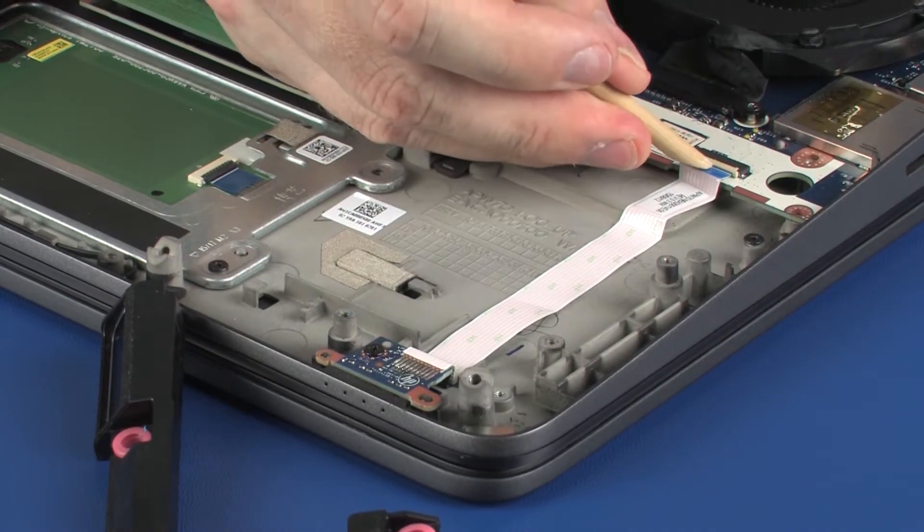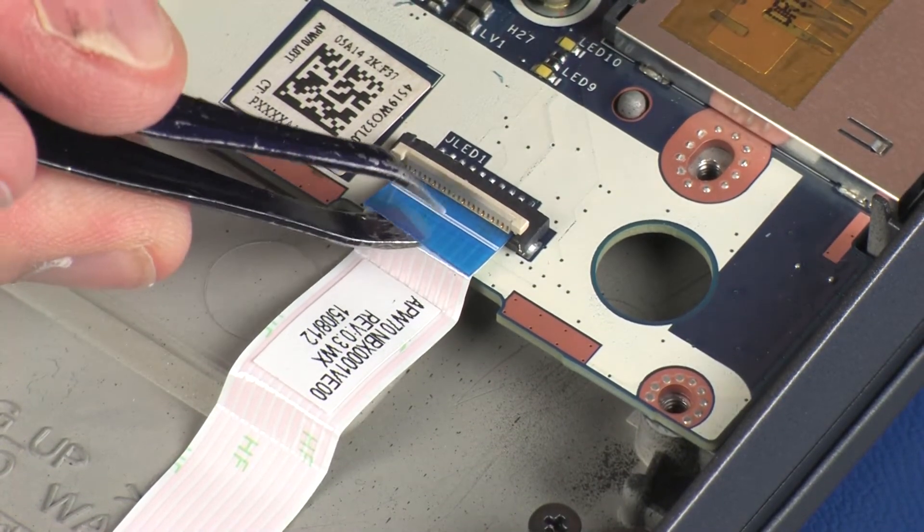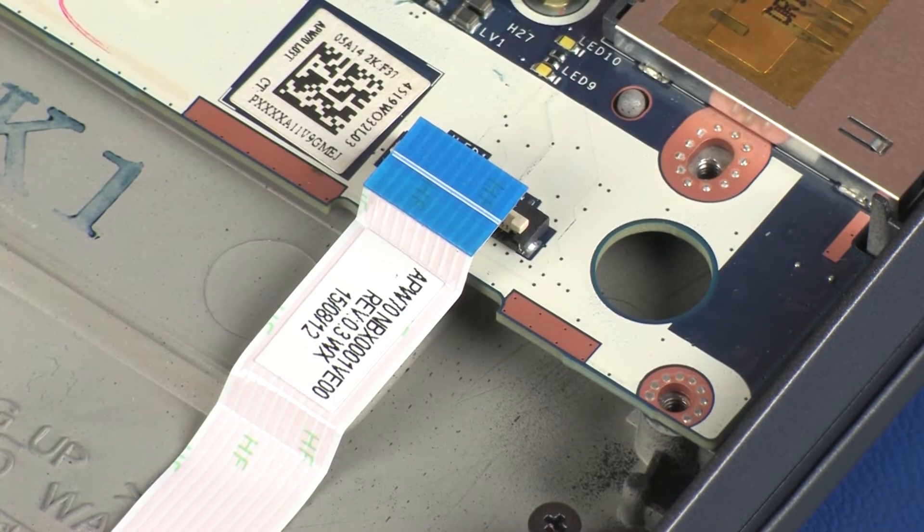Using minimal force, lift the locking bar up on the LED board ZIF connector and disconnect the LED board ribbon cable from the system board. Use care to prevent damaging the ZIF connector and ribbon cable.